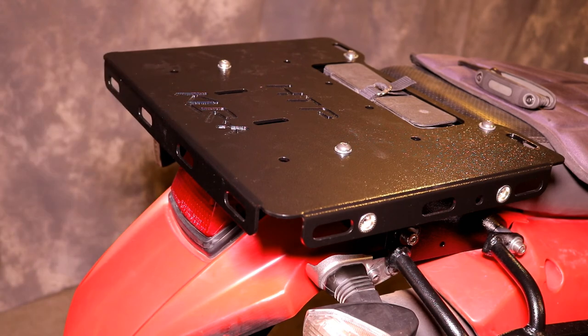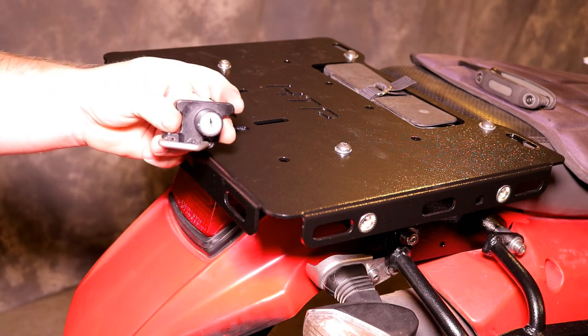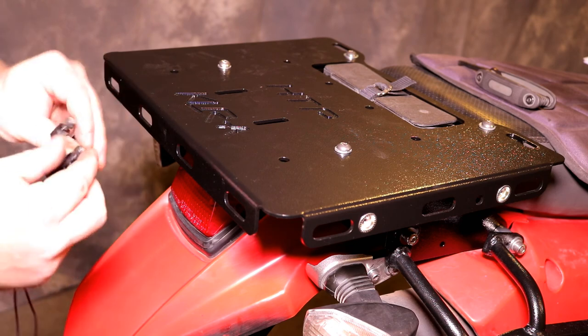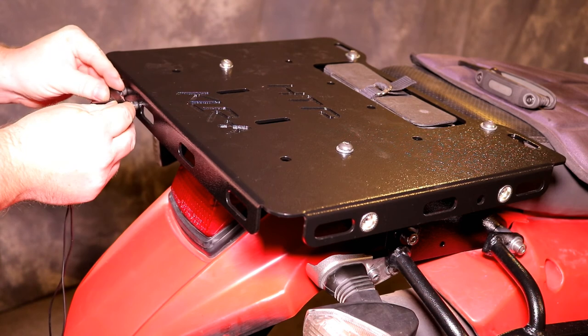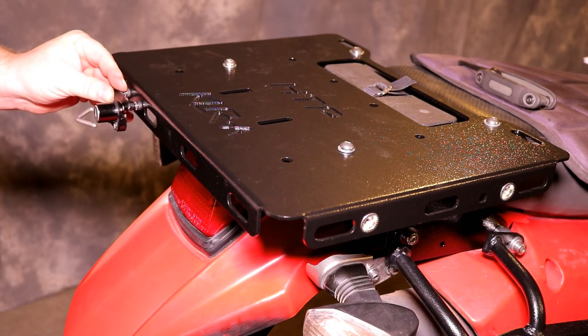An optional item you can install: if you want to take the helmet lock off of your old tail plate, there are two bolt holes on the back of the new tail plate where you can bolt it on and hang your helmet right from the back.